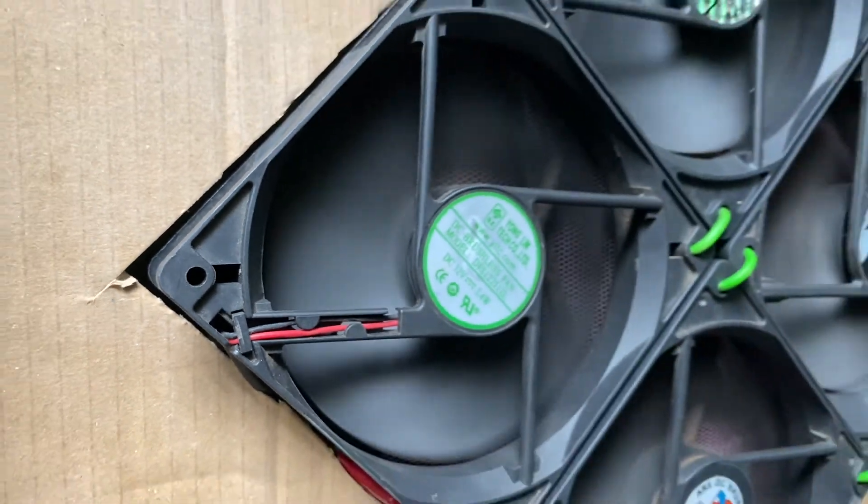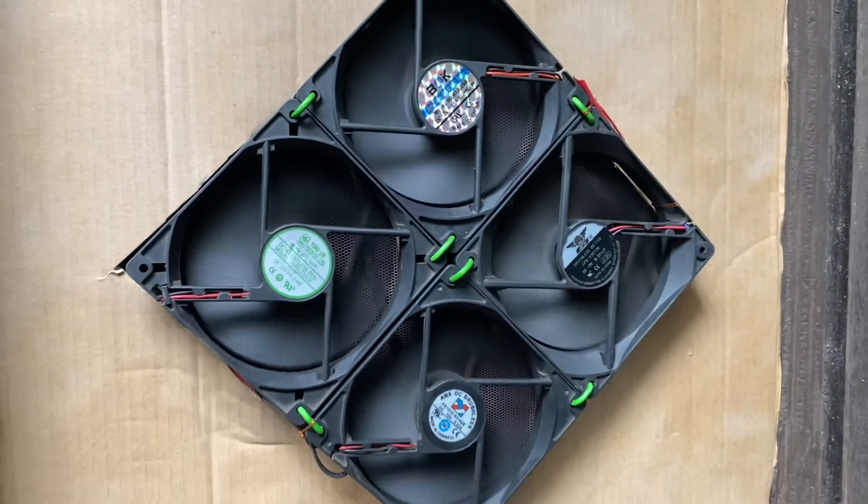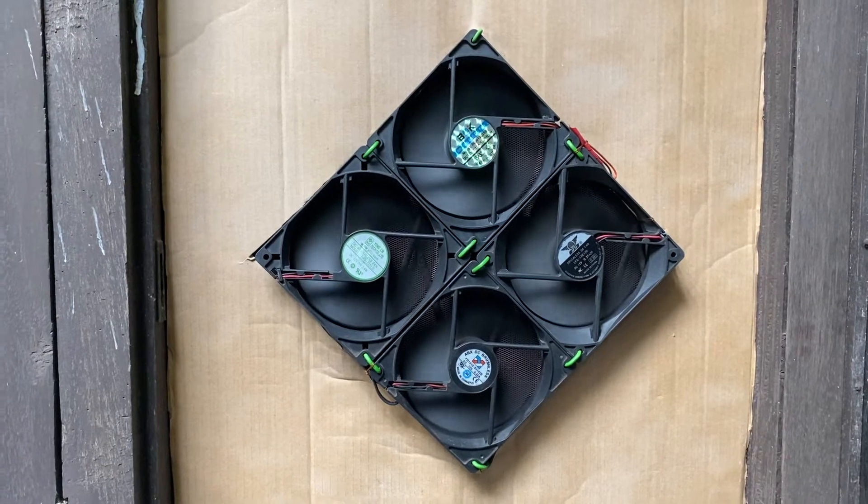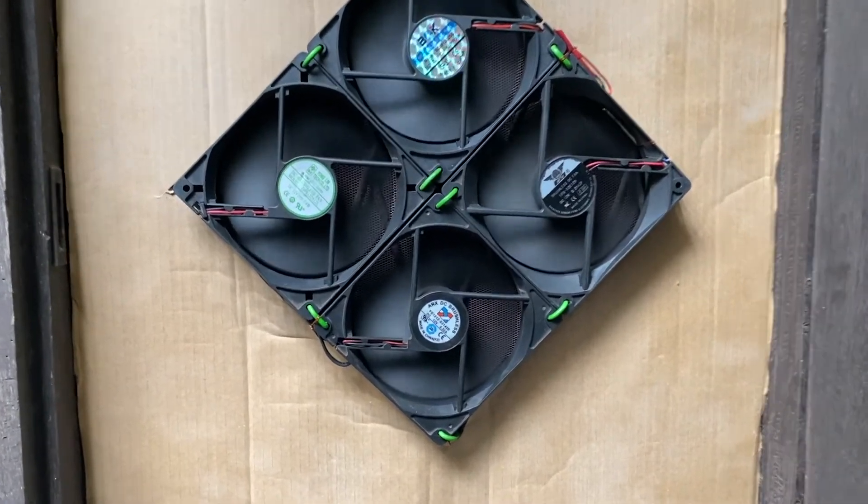This is a good option for a DIY exhaust fan. Hope you guys like my video — please subscribe to my YouTube channel to get updates like this. Thank you so much.